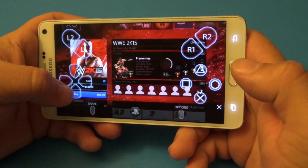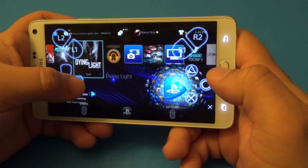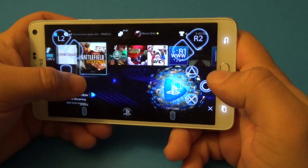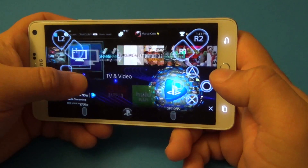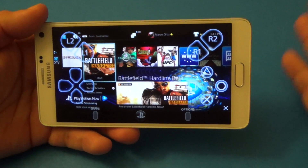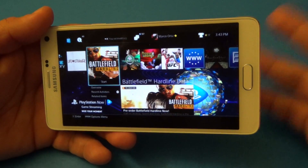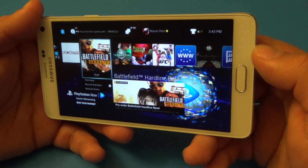So that's it guys — just wanted to share with you how this app works on the Note 4, using the leaked cracked PlayStation 4 Remote Play app. Not bad, but like I said, it's not working for me with the DualShock controller. If it did, it would work a lot better — the connection and controlling the games would have been a lot better as well.